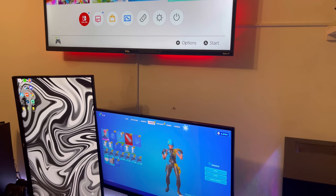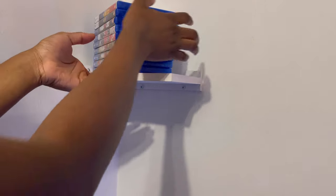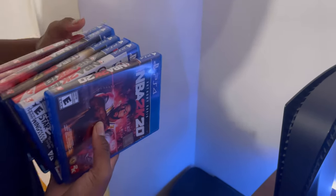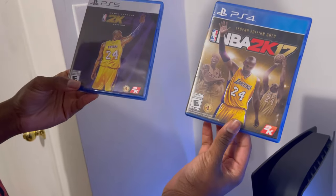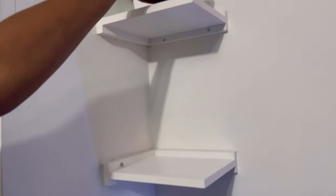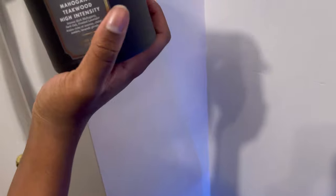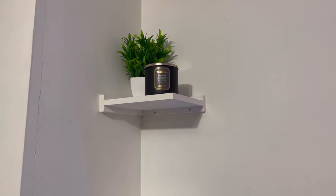On my shelves I have every 2K that came out for PS4 and PS5 — 2K22, 21, 20, 19, 18, 17. In my 2K17 I have the Kobe edition because that's the last time Kobe was on the cover, and I also have 2K21 with Kobe, so I have both the Kobe editions. The other special edition I have is 2K22 because Kevin Durant is my favorite player. Up here I also have a candle my cousin got me — it smells amazing — and another plant to match the other side.